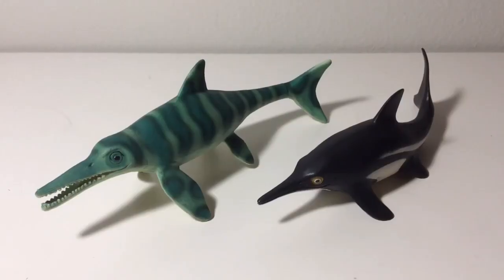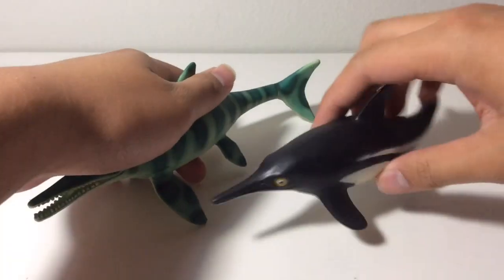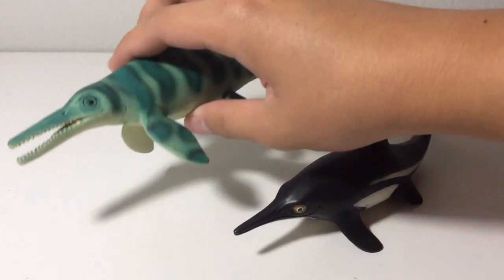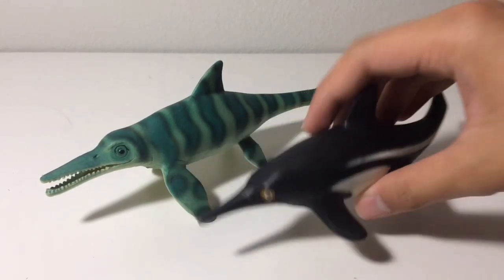Now let's start with the comparisons. Here we have the Bullyland Ichthyosaurus next to the recent Safari 2020 Ichthyosaurus. Side by side, the Bullyland figure is slightly larger. And even though the Safari figure is more scientifically accurate, there's something about the Bullyland one that makes me like it more — maybe it's the head sculpt and the color scheme. But this Safari Ichthyosaurus is a very close second.